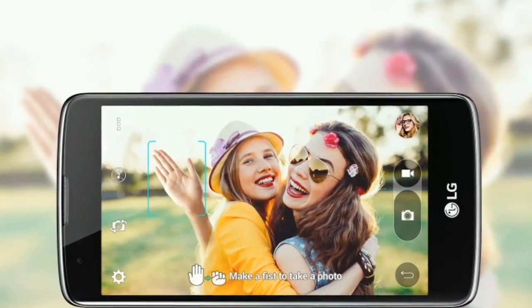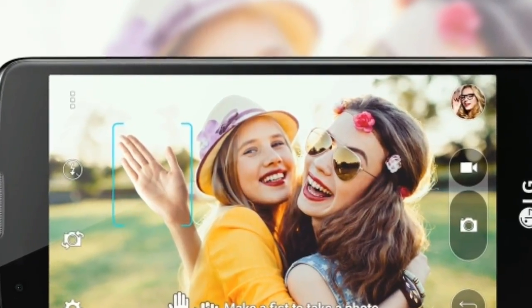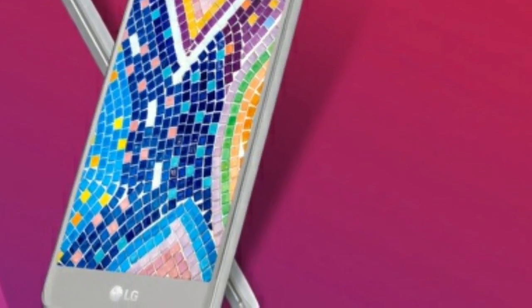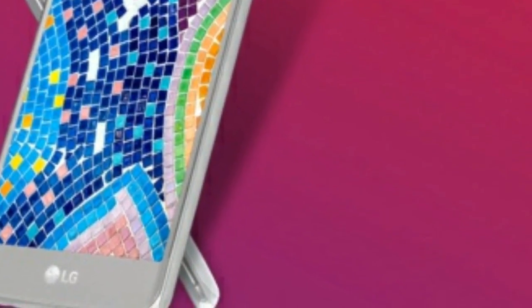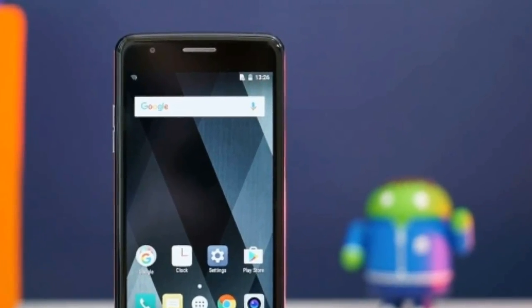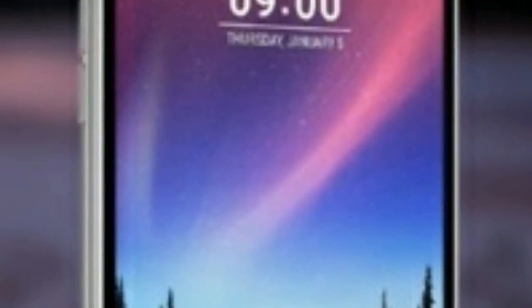Unlike the metal-clad LG K10, the K8 has a gray outer plastic shell with a grid-like design that's pleasant to hold. The camera has been moved centrally, sitting just above the fingerprint scanner — another nice feature to see. It doesn't feel too light or cheap when you pick it up, nor does it flex much under stress, which is often a sign of good quality build.